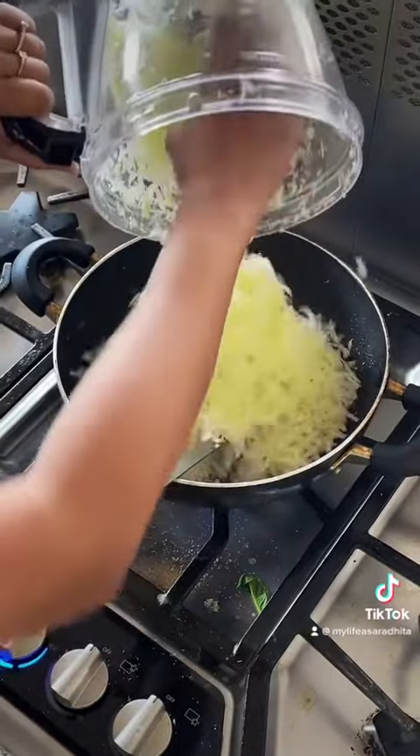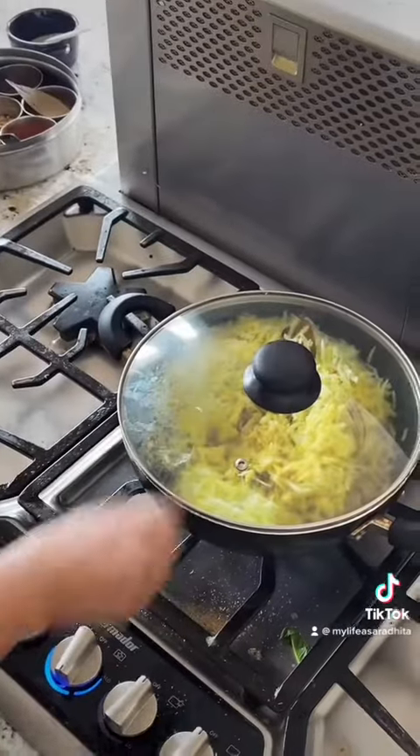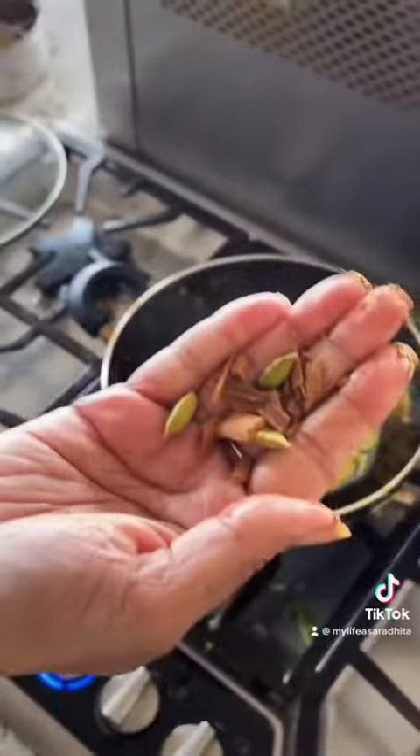Mix it very nicely with all the cooked masala. Now after a few minutes, stir it and cover it again on low-medium flame and let it cook.